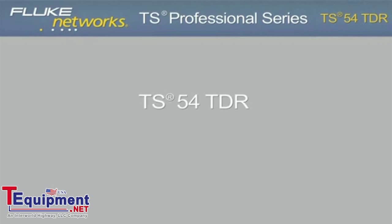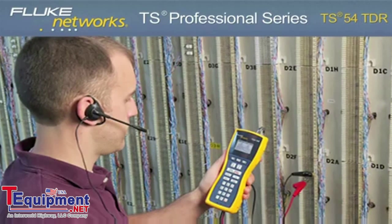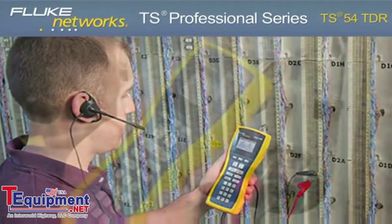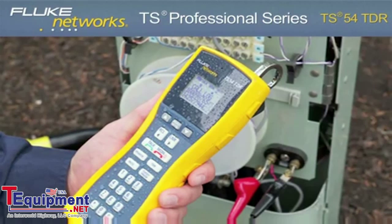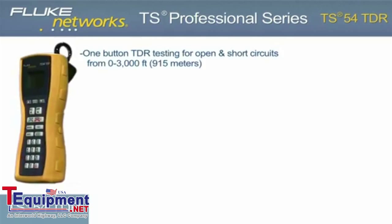The TS-54 TDR Premium Voice Data and Video Test Set is perfect for voice, data, and video technicians and communications service provider technicians who need a best-in-class test set that delivers 10 testing functions.